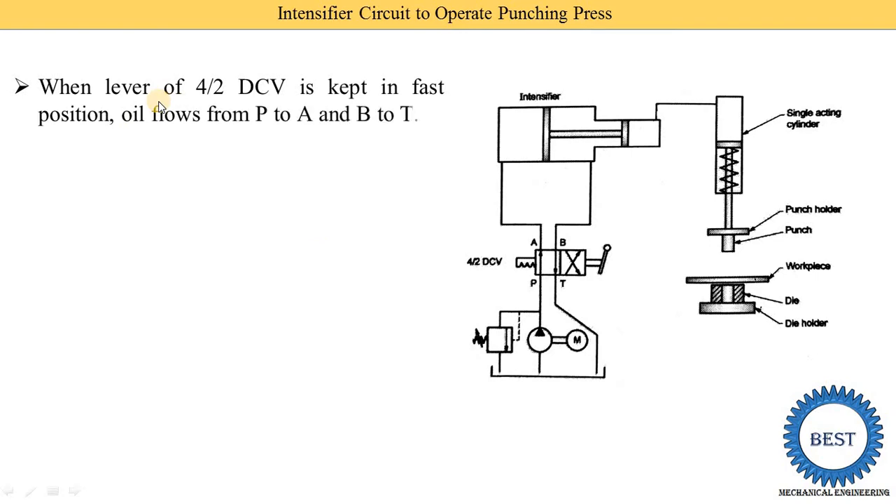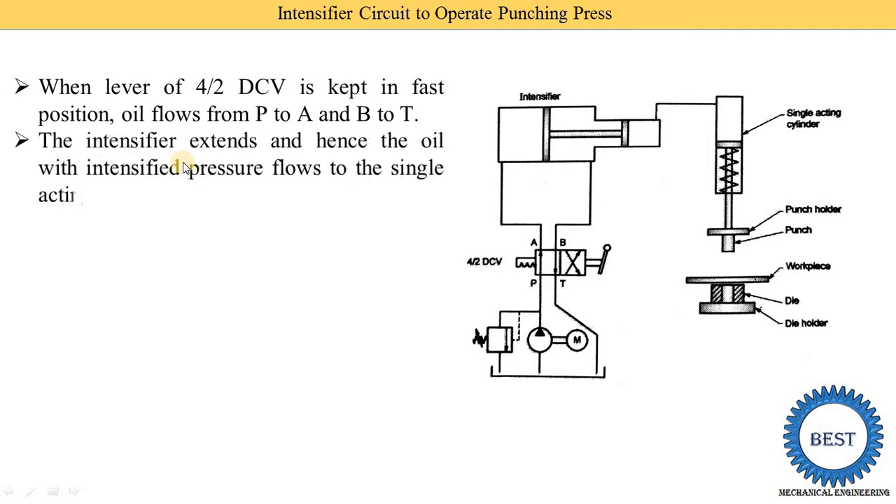When the lever of the 4/2 DCV is kept in the first position, oil flows from P to A and B to T. As you can see in the diagram for the first position, port P is connected with port A — that is why the upper arrow is drawn — and port B is connected with T, so the downward arrow is drawn. The intensifier extends, hence oil with intensified pressure flows to the single acting cylinder.